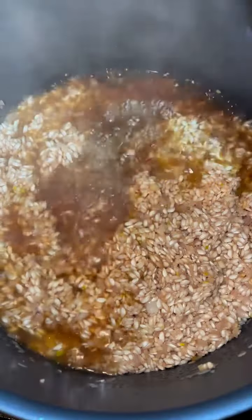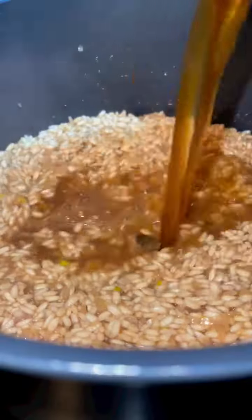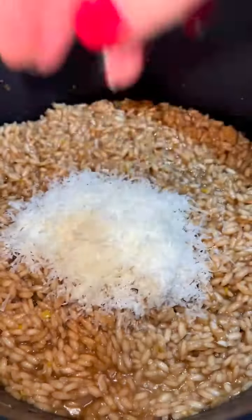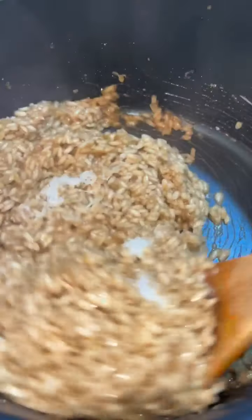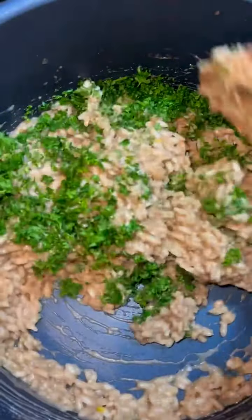Then slowly add three and a half cups of warm beef broth, about a cup at a time, letting each cup fully absorb before adding the next. Once all the liquid is absorbed, turn off the heat and add about two cups of freshly shredded parmesan cheese, salt and pepper to taste, and one cup of chopped fresh parsley.